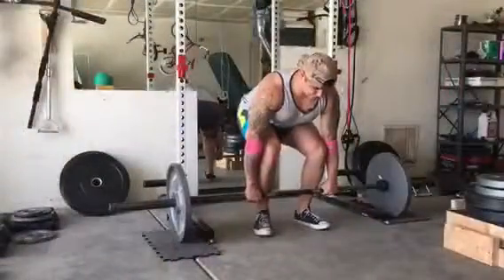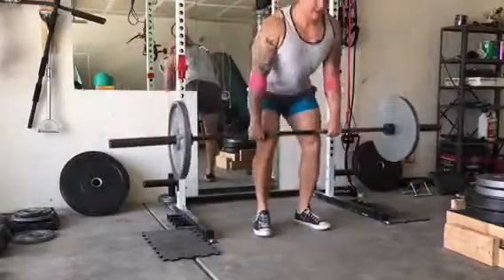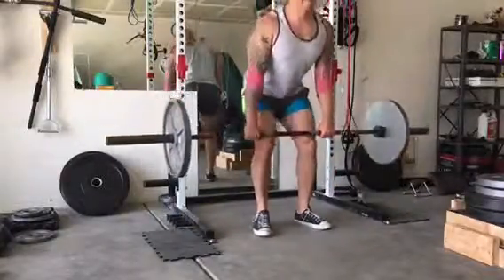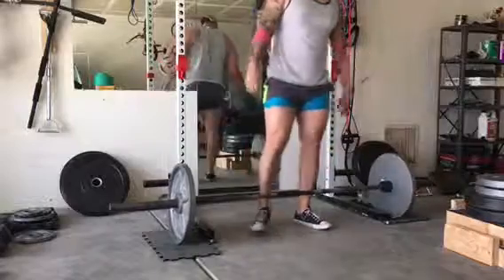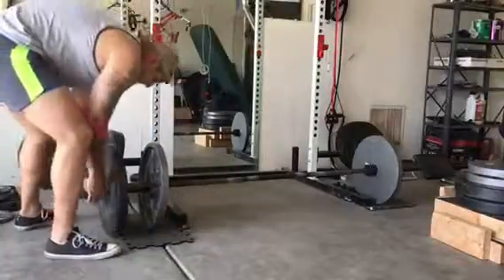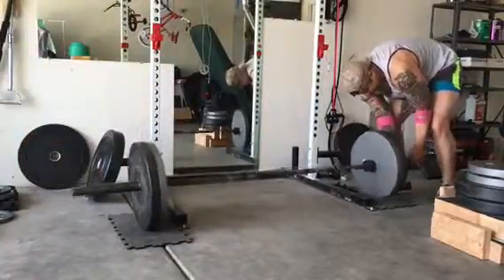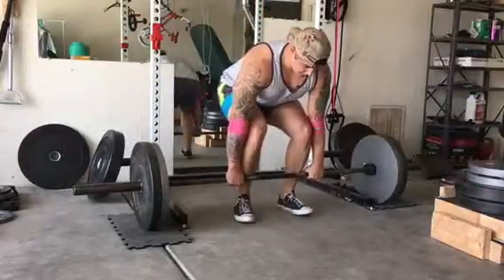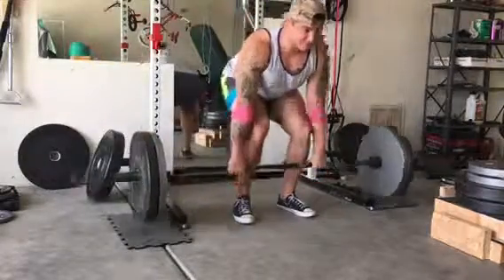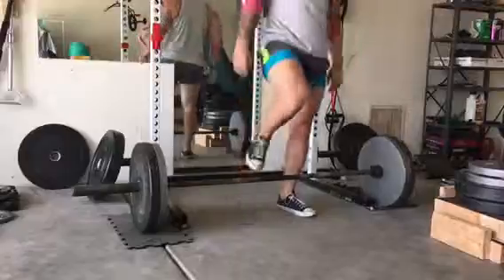Since I'm struggling on my lockout we're going to do some more lockout work — maybe some block work or some reverse bands on the deadlift. That is the weakest part of my deadlift, so even during my warm-ups I'm taking it up slow and then powering through the top end. Because that's the weakest part of my lift, that's really where I'm going to focus throughout the entirety of my workout and in my accessory work. I'm going to do a lot of block pulls, a lot of reverse band work, rack pulls — things that are going to help me at the top end of my lift.